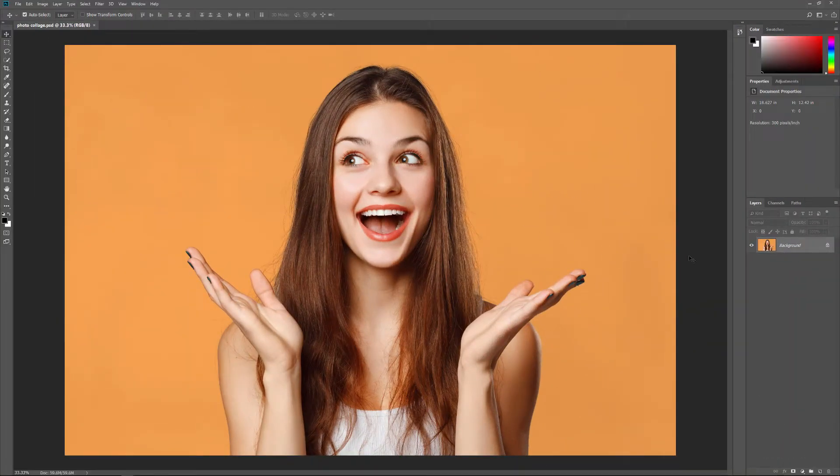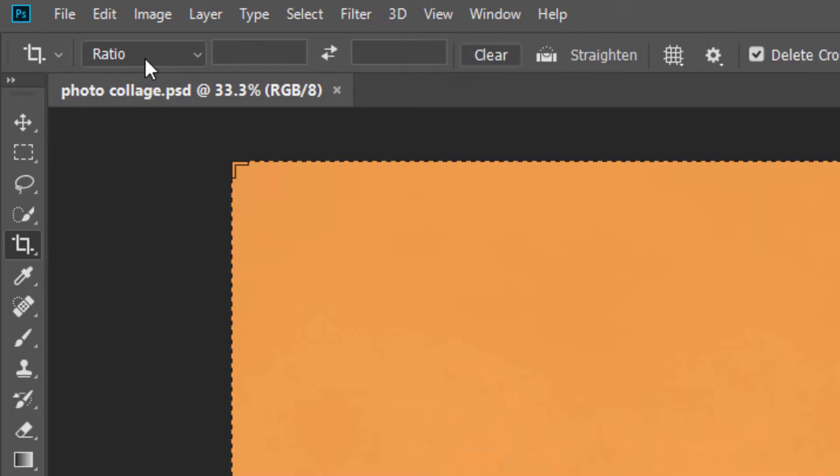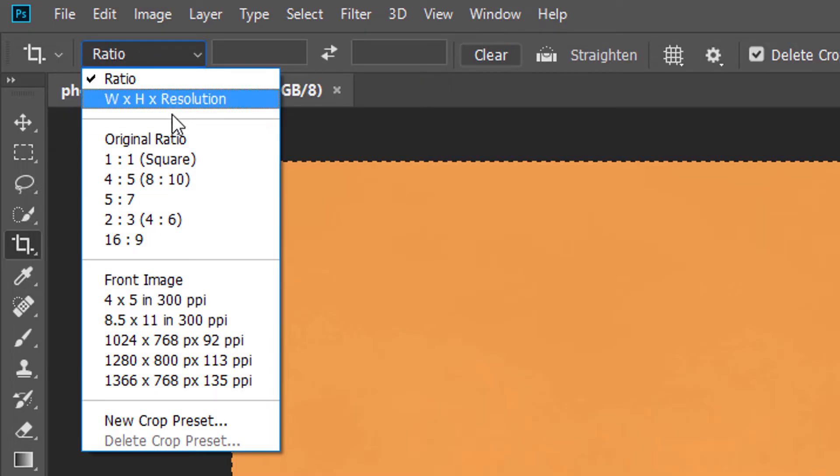Here's the image I'll be using — I downloaded this one from Adobe Stock. The first thing we need to do is crop our image into a square. Select the Crop tool from the toolbar. In the Options bar, set the Aspect Ratio to Square.